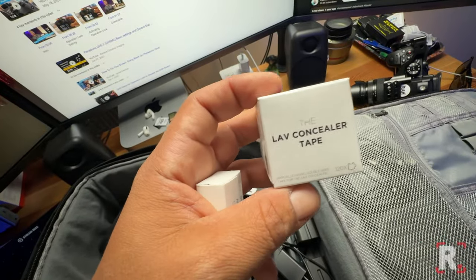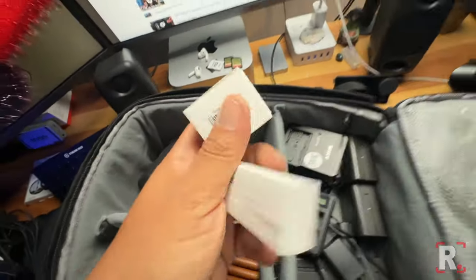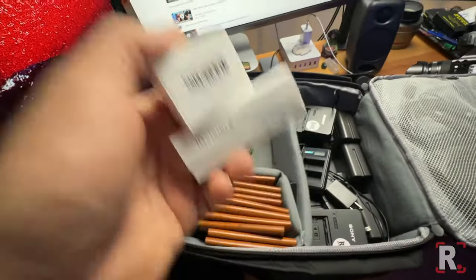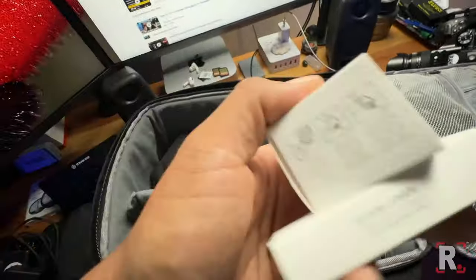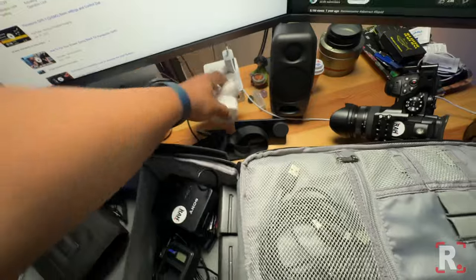These are lavalier concealer tapes that don't fit in my audio kit — I'll show that another day. But yeah, I have the Sony dual wireless receiver kit which is amazing: it goes straight onto the camera, no handle, no wires, all digital. I just don't have space to fit it here and I'll show the full breakdown of that on the next video.